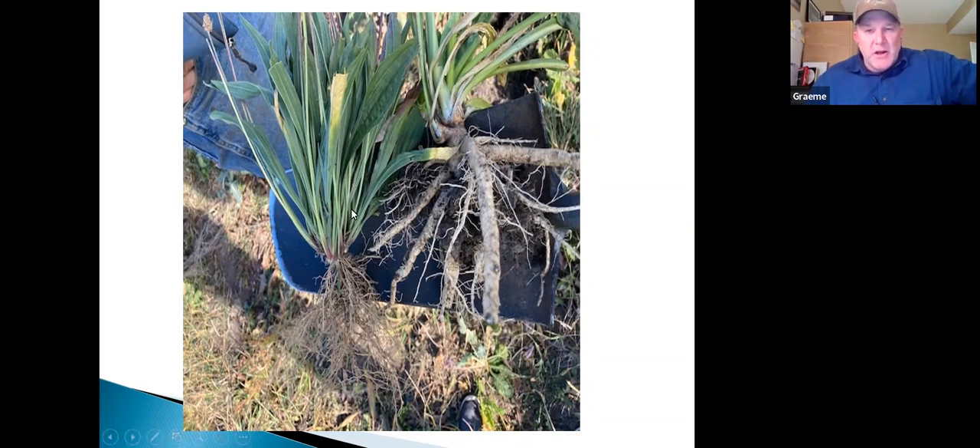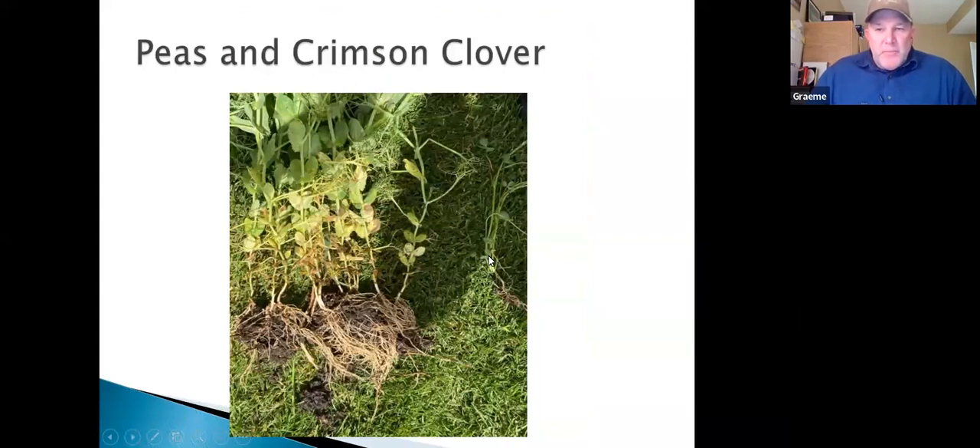These grow back like lightning — graze them and 20 days later they're growing back again. Mix with Italian ryegrass and you're really off to the races. On legumes: here are 4010 forage peas at Linden — this crop is only three months old. Crimson clover is in the same paddock and has only one or two nitrogen nodules, but the peas have nitrogen nodules appearing all over every root system.